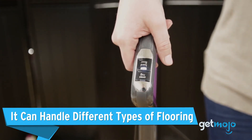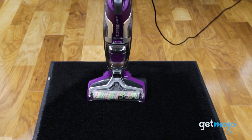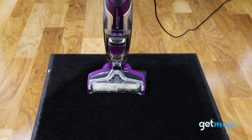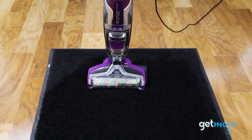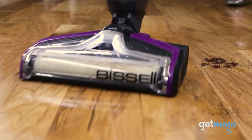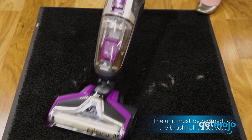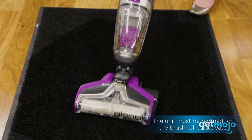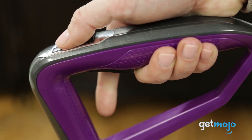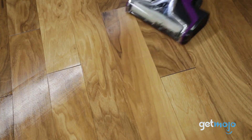Next, the Bissell CrossWave can handle a wide range of floor types. Whether you have tile, sealed wood floors, laminate, linoleum, vinyl, rubber floor mats, pressed wood floors, or area rugs, this cleaner can be effective on all of them. With its specially designed brushes and cleaning solution, the CrossWave Pet Pro gently yet efficiently cleans. So no matter what type of flooring you have in your home, you can trust the Bissell CrossWave Pet Pro to keep them looking their best.